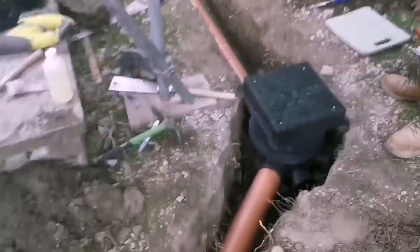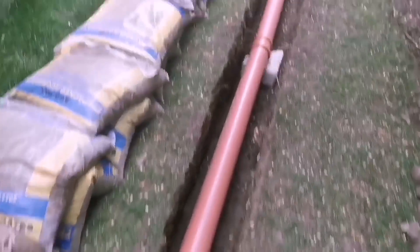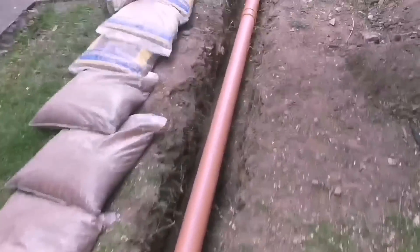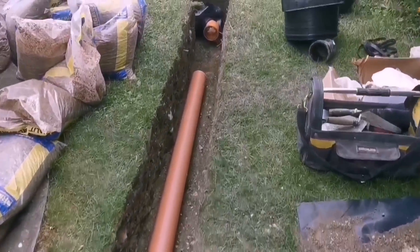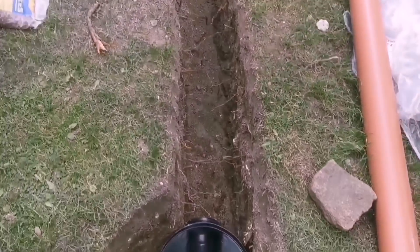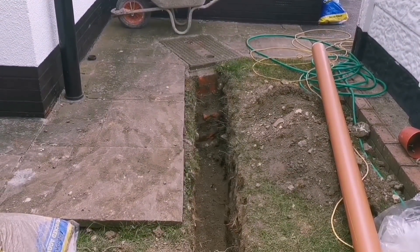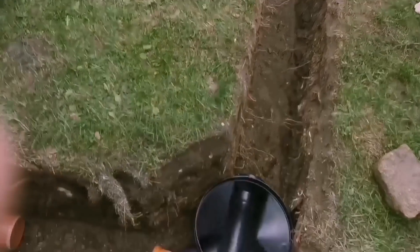We've just got this pipe working down to near the bottom. Put a couple of bricks under it, then we'll wedge some pea gravel under so we've got a good run on it. Then put some more pea gravel up at the top. I like to do it this way best because then you're not trying to level it on pea gravel - it's all the way down. And then we've just got this bit to finish off down here.